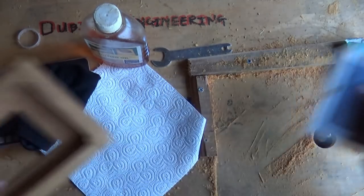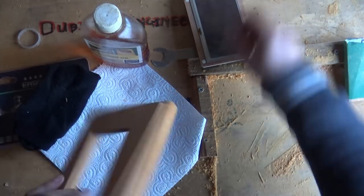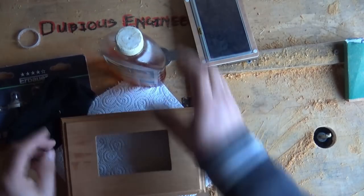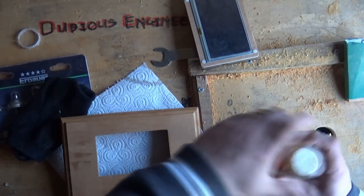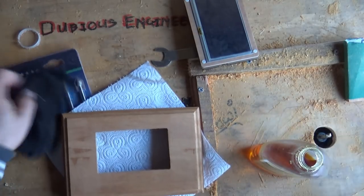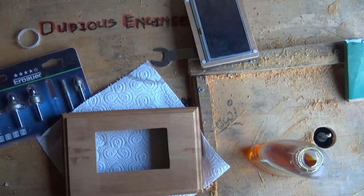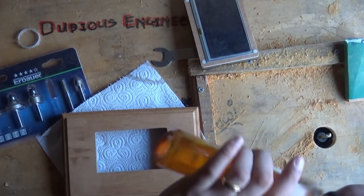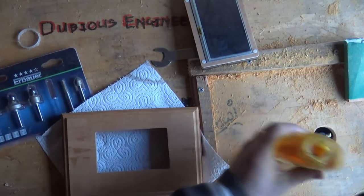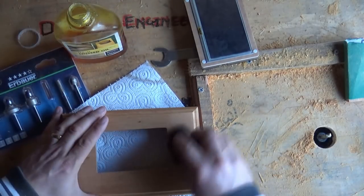Without further ado, it's time to get a little linseed oil on this thing and give it a bit of a treatment. It's definitely going to need some of this again in the future, but I just want to see...